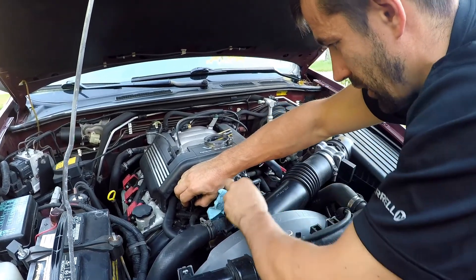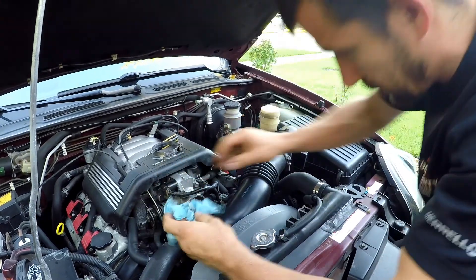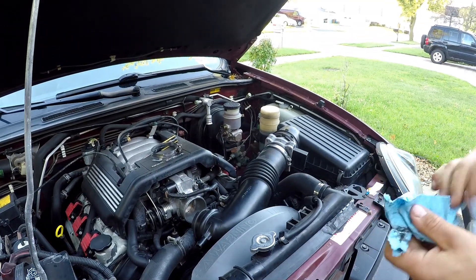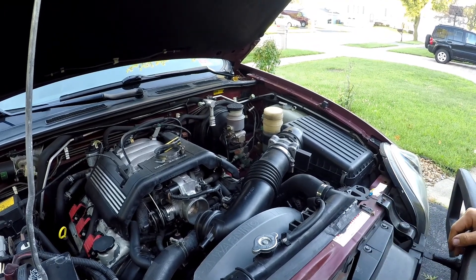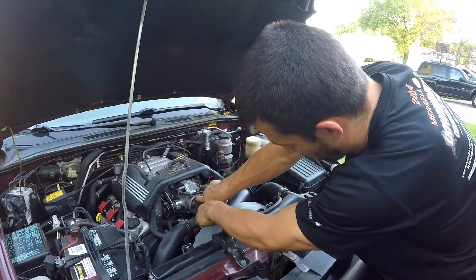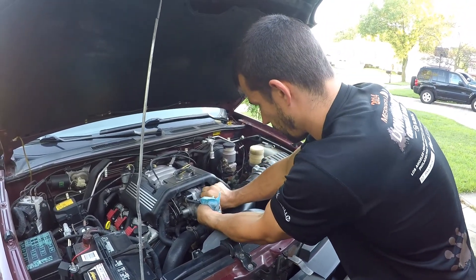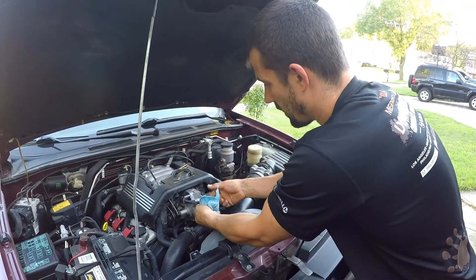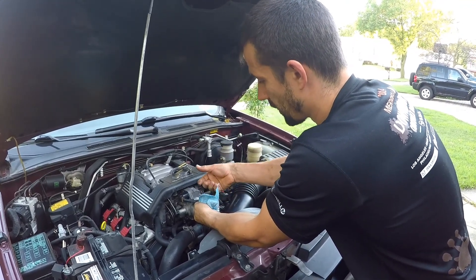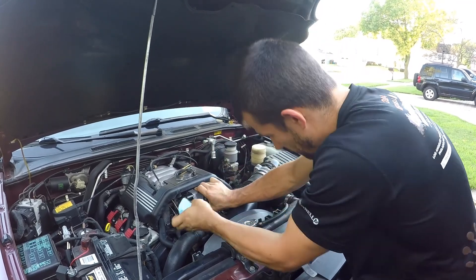If you have an electronic throttle body, it's a good idea to disconnect the battery. Because even if the car is shut off, sometimes you can still open the electronic throttle body with your fingers or put a screwdriver in there. And sometimes even when the car is off, the electronic throttle body can start moving and can pinch your fingers. So you've got to be very careful.